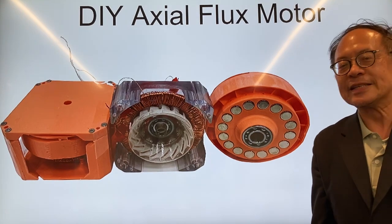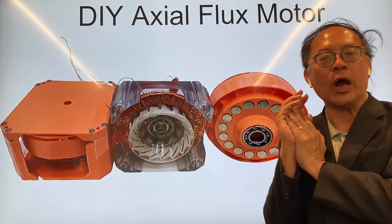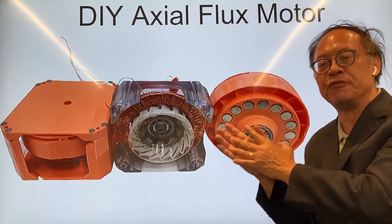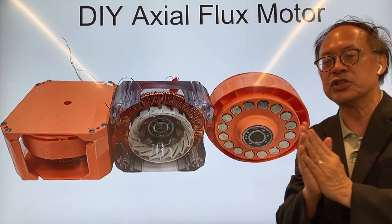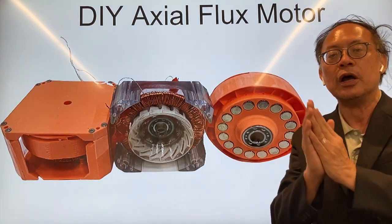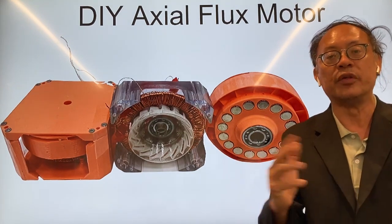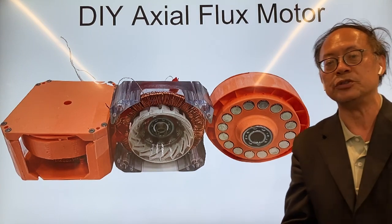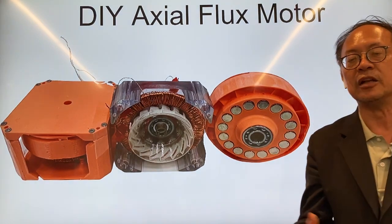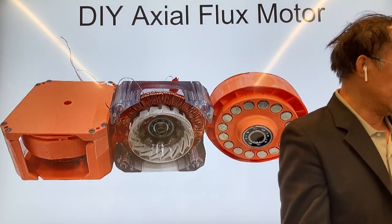This is Soloman. I'm very excited to teach you how an axial flux motor works, and I hope you can build one yourself for your own project. If you're interested, you can find files in the future that you can download to build one. Please share with your classmates who could likewise be interested, and subscribe to my Soloman channel where you can find a lot of my inventions.